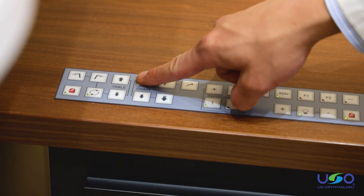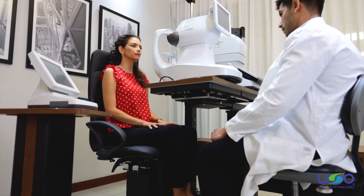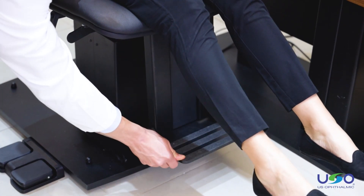The seat is designed to be fully adjustable. By pressing the keypad, the doctor can lift and lower the chair, slide it forward and back, rotate the angle, and recline. The armrests and footrest positions can be modified or completely removed.